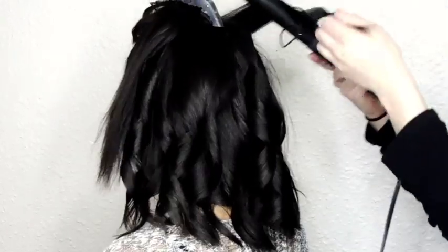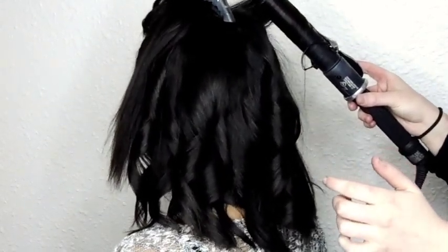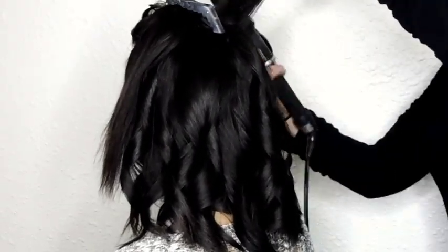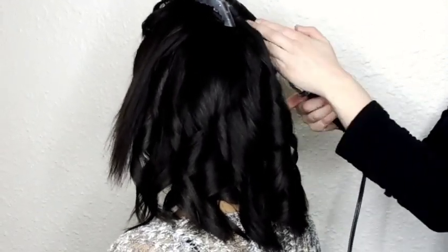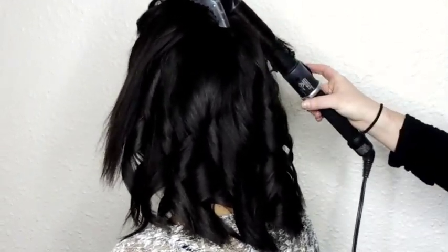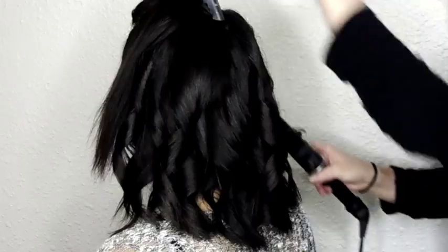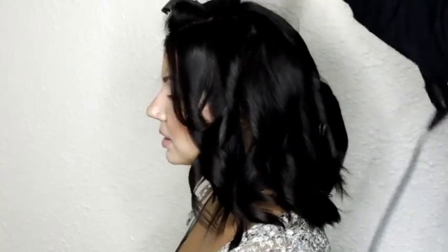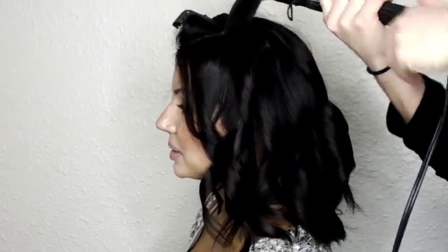I'll also be using Beach Day by Unite — it's a sea salt spray to add texture — and Full Volume Blast by Living Proof, which is amazing for great texture and body. I'm still finishing each section with the Osis Session Spray No. 2; it adds some nice hold to each section until I go through them at the end. I'm going to finish off the top of Ashley's hair and then add the other products later.